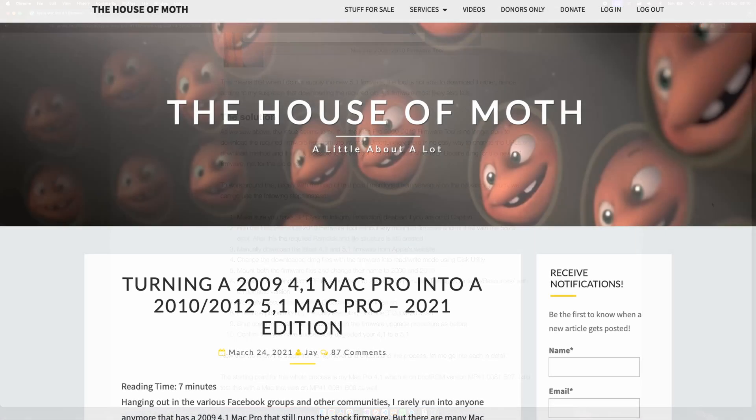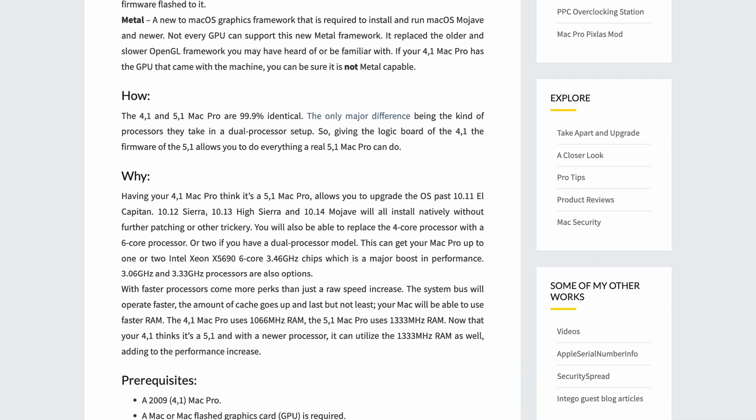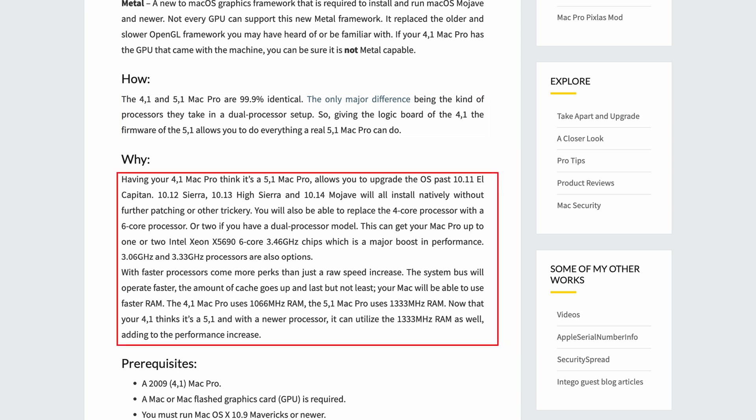An Apple Mac Pro 4,1, also known as the early 2009 model, is nearly identical to a Mac Pro 5,1, known as the mid-2010 model. For a long time now it has been possible to flash the firmware or boot ROM of the 4,1 to that of the 5,1. There are quite some advantages: it enables native support for newer macOS versions up to Mojave instead of El Capitan, adds features like booting from NVMe, and most importantly, it enables support for a whole new range of 6-core CPUs. This opens the door to a whole next level of upgrades and is one of the reasons why this machine became and still is so popular.